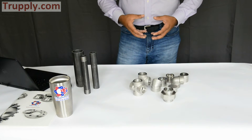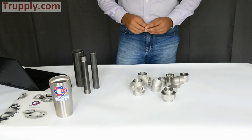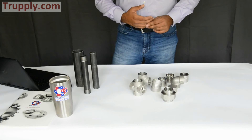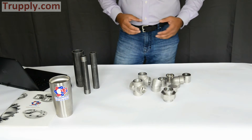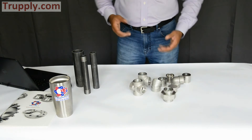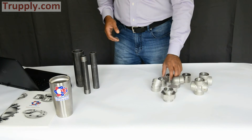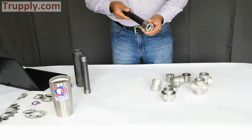The most common size range for socket weld fittings is from half inch up to four inch nominal pipe size. These pressure fittings are generally not used beyond four inches. In fact, most commonly they are used in one inch, one and a half inch, and two to three inch sizes. You will not see a lot of socket weld fittings larger than two or three inches.